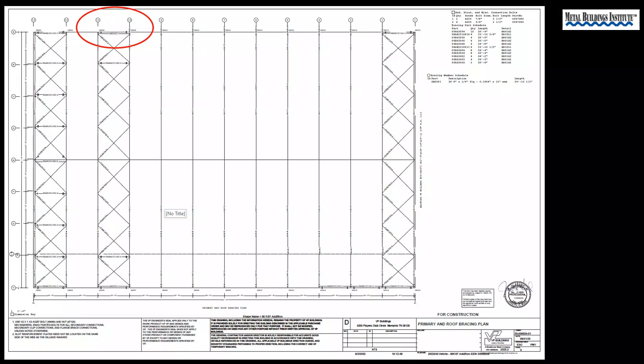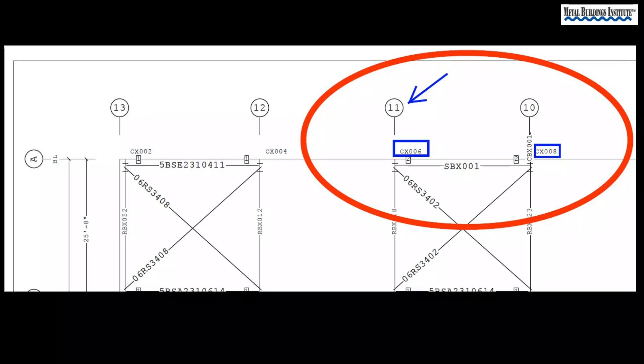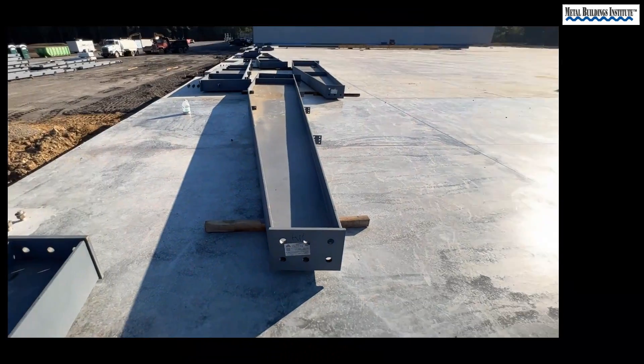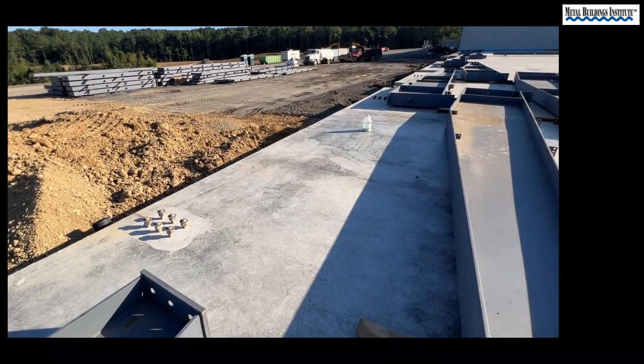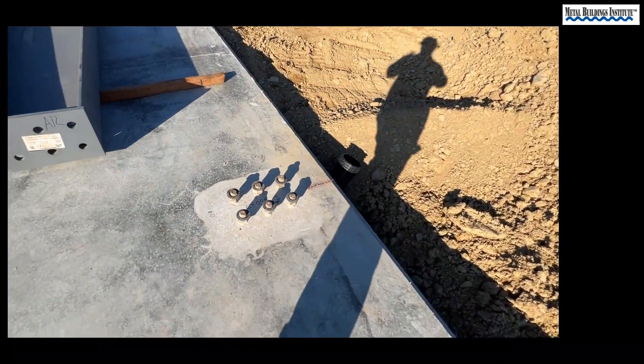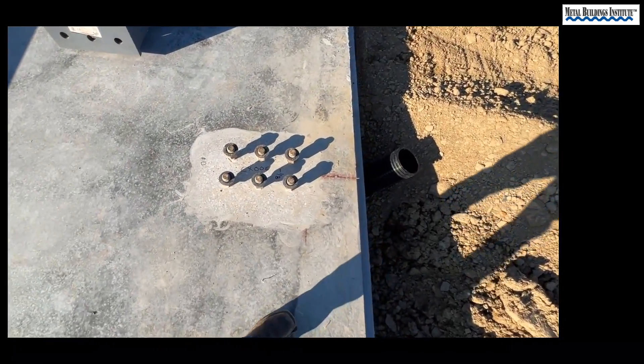As you can see by the X's caused by the rod bracing, this is a brace bay. Here you see two column piece marks: CX006 and CX008. As you can see from the sticker on the base plate provided by the manufacturer, this is column CX006. You can also see that the slab has been marked with the correct column piece mark to prevent confusion and to aid in efficiency.